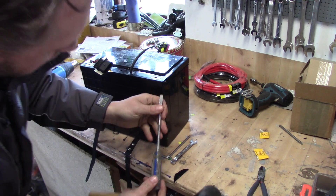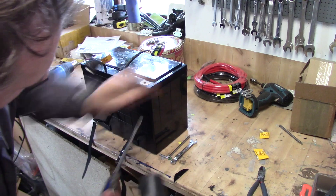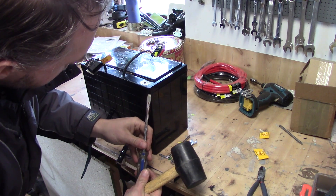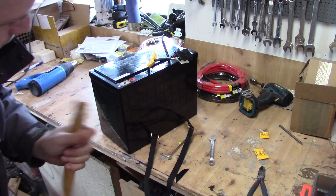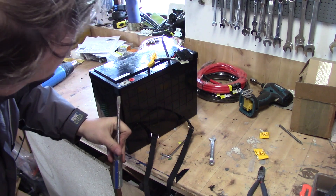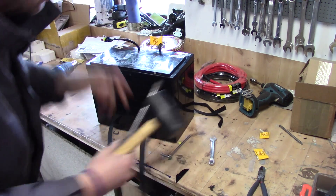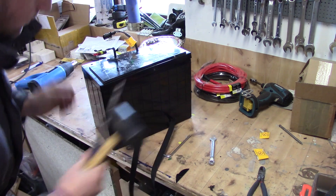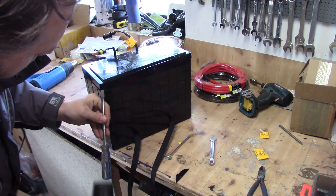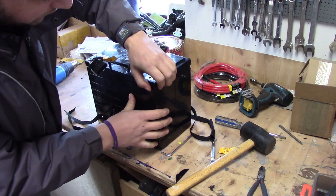Now take your big screwdriver and the mallet — on the side here you have notches, so just go over there, tap a couple of times at every corner, and you will see that the top cover will come off. And that's it.